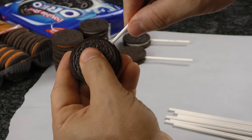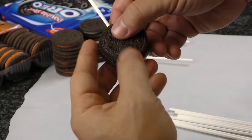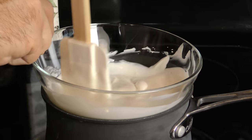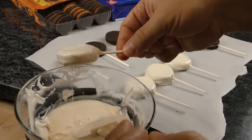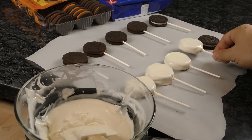Push some lollipop sticks into the cream filling of several Oreos. Once the stick reaches the other side, reinforce the cookies to ensure their stability and then lay the Oreo pops onto wax paper. Melt some white chocolate according to the directions on the package and then dip the Oreo pops in one at a time. Tap off the excess and place them back on the wax paper.